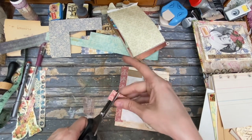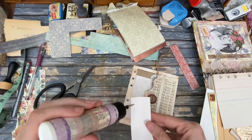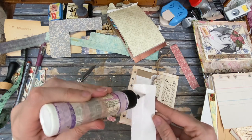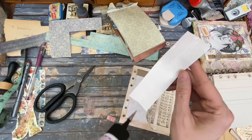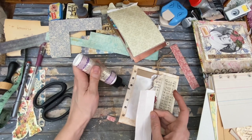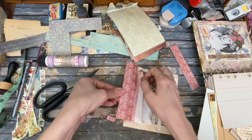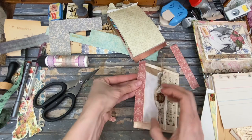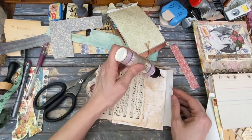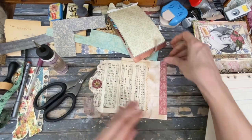We're just going to cut that straight. So we fold her over. Let's glue it on. In order to avoid getting glue where the holes would be, I just kind of go along this edge, this edge, this edge, and along the bottom, and then I go in between the holes. I can only do one side at a time, so we'll see how that goes. Then we'll have to flip her over.